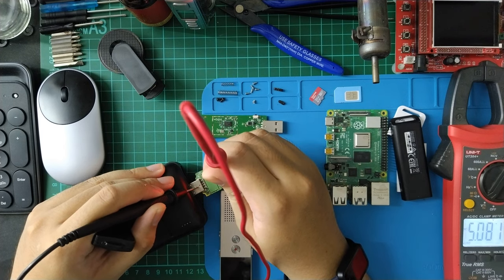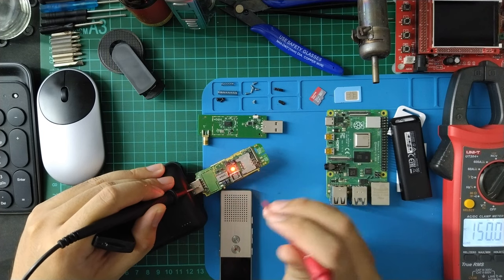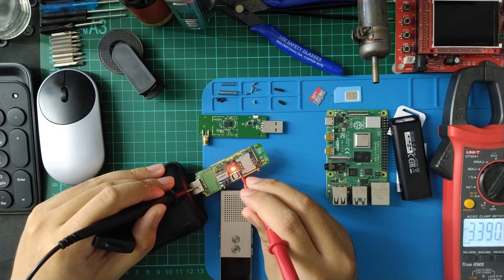We have 5 volts here — it's in parallel. And here we have 3.4 volts, 3.8 volts, 3.4 volts.